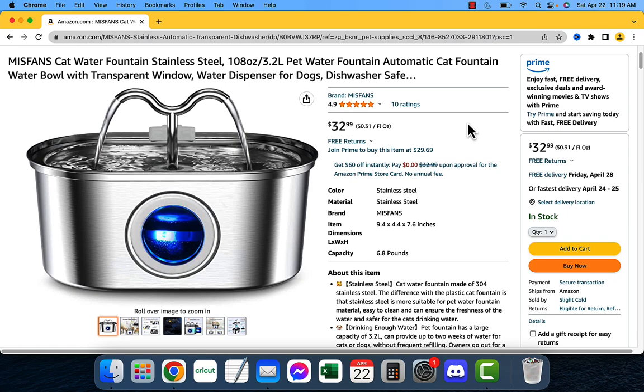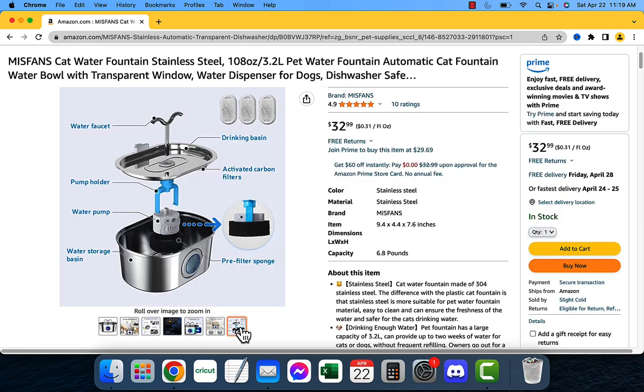One of the things that I love about this fountain is that it's made of stainless steel. This makes it very durable and it's very easy to clean. Stainless steel is also non-toxic, so you can be sure that your cat is drinking safe water at all times.